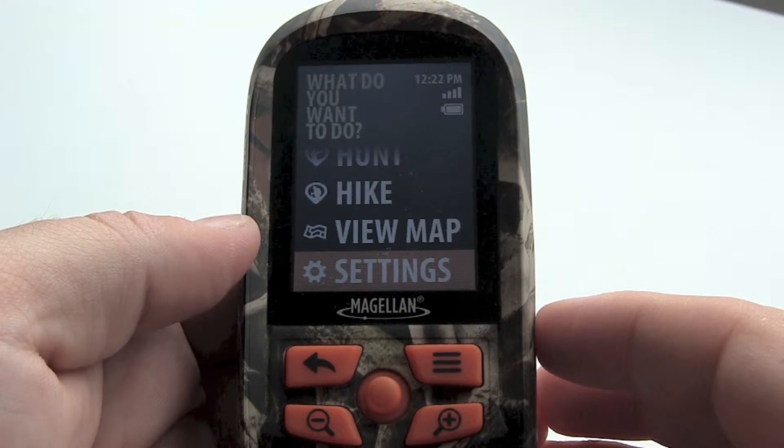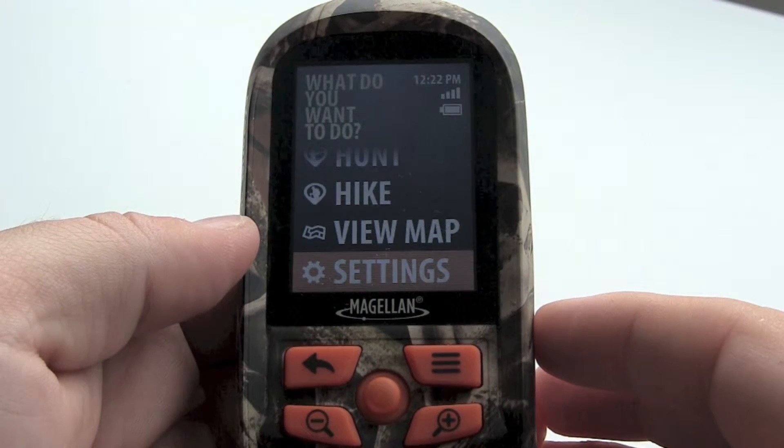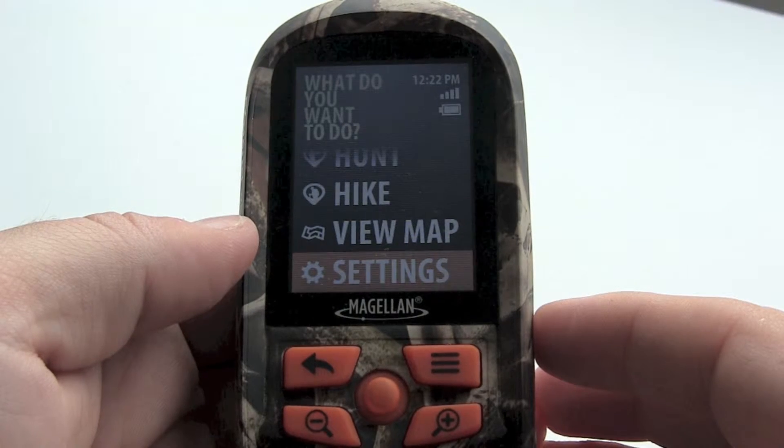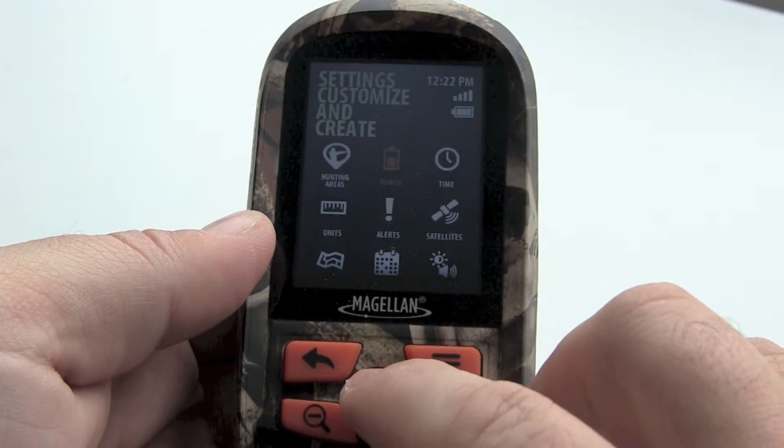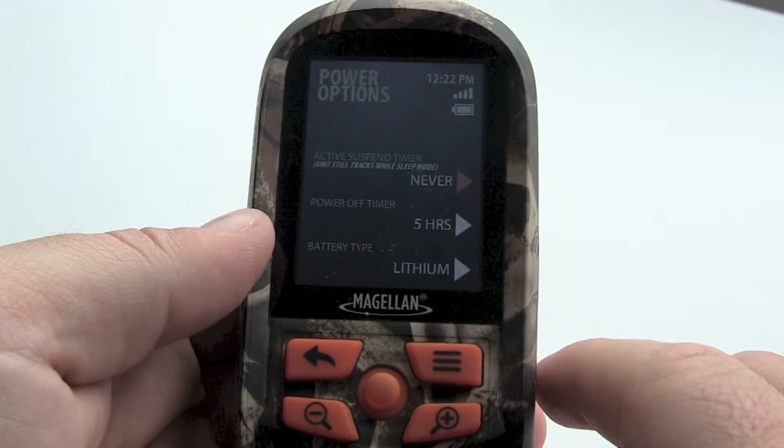In this video we will look at the power related features on the Magellan 350H. Let's start by going into the settings menu and select power. Here we have three power settings to play with.